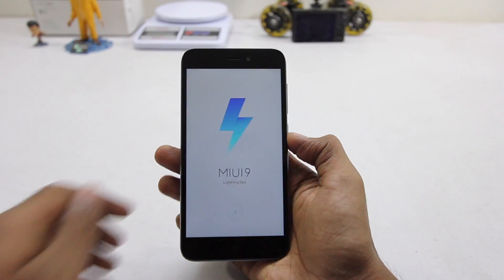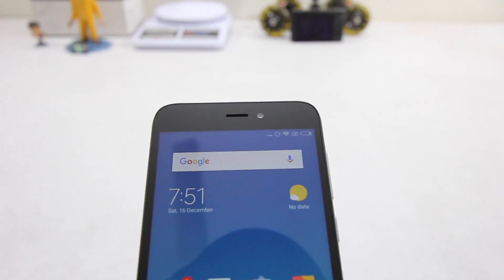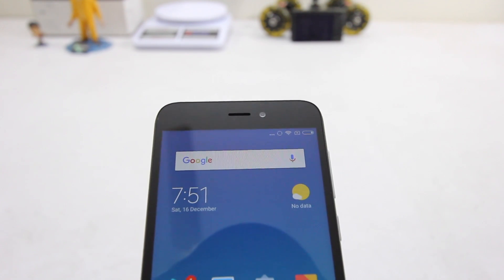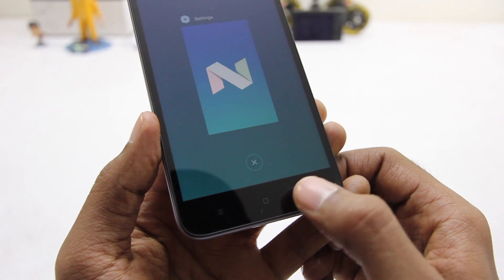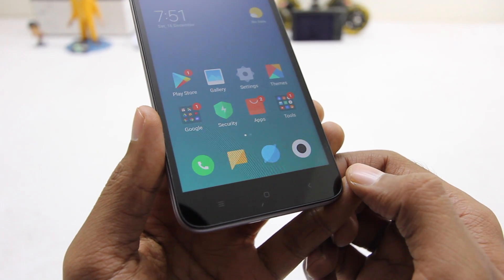Here I'm peeling off the plastic, turning on the phone, and going through the setup process. In terms of physical overview, on the front we have the camera, earpiece, and sensors. Toward the bottom we have capacitive buttons, and unfortunately they're not backlit.